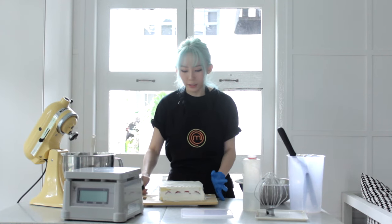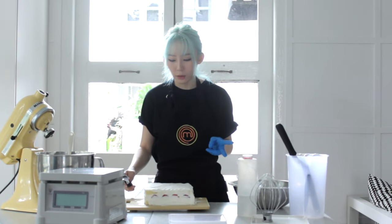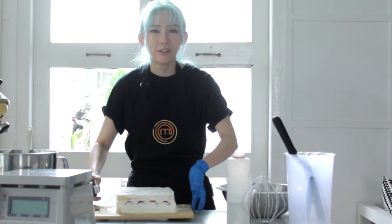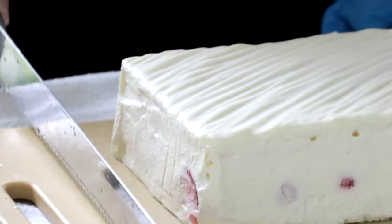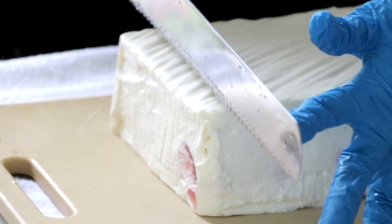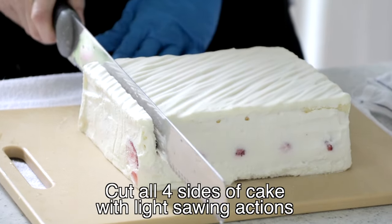Once you're done cleaning up the sides of the cake, put it into the chiller for at least two hours before you begin cutting it. I know it's very tempting to cut now because it looks uneven, but trust me — once you cut it, everything will look so much better. Once your cake has been chilled for two hours or more, prepare your cake knife. Cut down as straight as possible, get a 90-degree angle, and use a light sawing action. Don't ever press down on your cake.